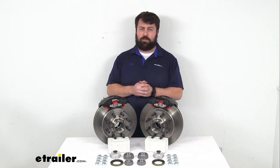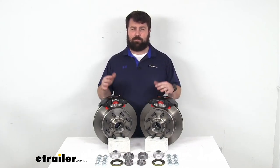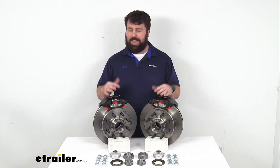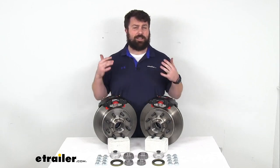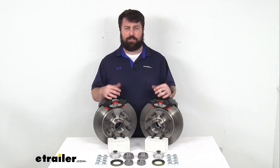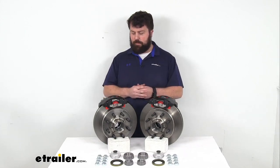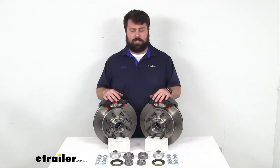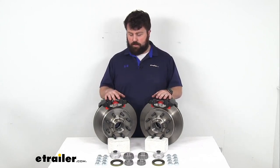If you are wanting to upgrade a boat trailer or a trailer that's going to be coming in contact with a lot of road salts and that sort of thing, I would recommend more of a Dacromet finish or a stainless steel construction. Those are going to be a little bit higher quality so they are going to cost a little bit more, but they're going to hold up better in those environments. But if your trailer is not going to be in those kind of situations, these are going to hold up really well for you and do a good job for a long time to come.